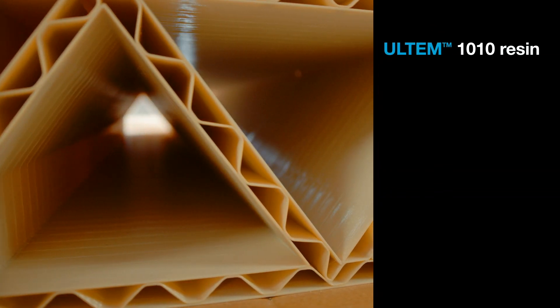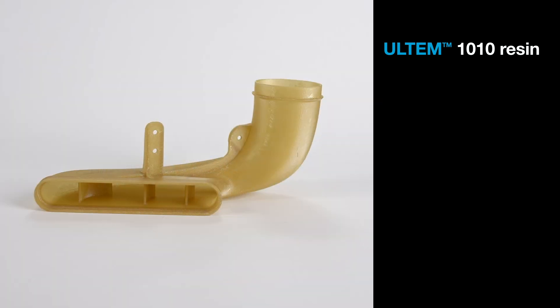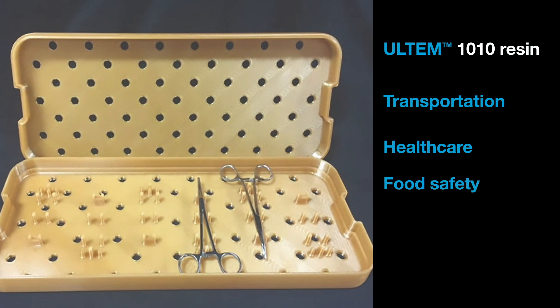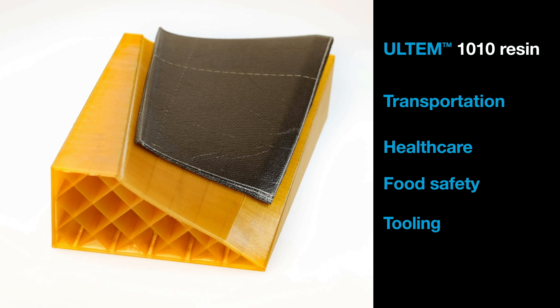The high-performance characteristics of the Ultem 1010 filament make it a good fit for a variety of applications in transportation, health care, and food safety. But the two application examples I'm going to focus on today are in high-capability tooling.